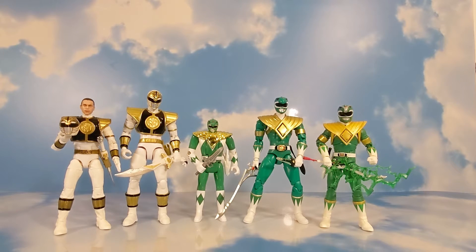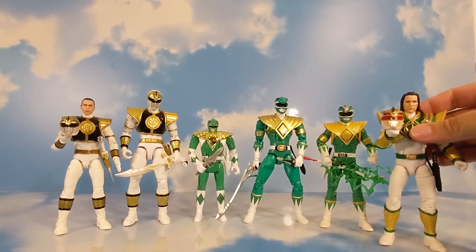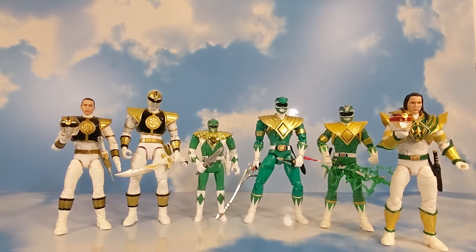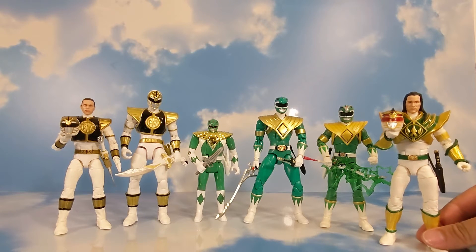One more for the Lightning Collection — Lord Drakkon. Personally I like Lord Drakkon not because of the story or anything, but just because it's a mixture between the red, the green, and the white ranger. This one is from the Lightning Collection; he only came with the dragon sword, but sometimes I'll grab the Saba from the white ranger so that way he could wield both swords — he looks pretty cool with them.